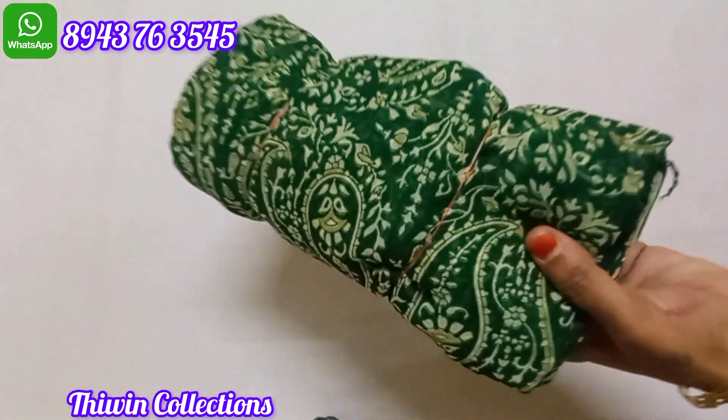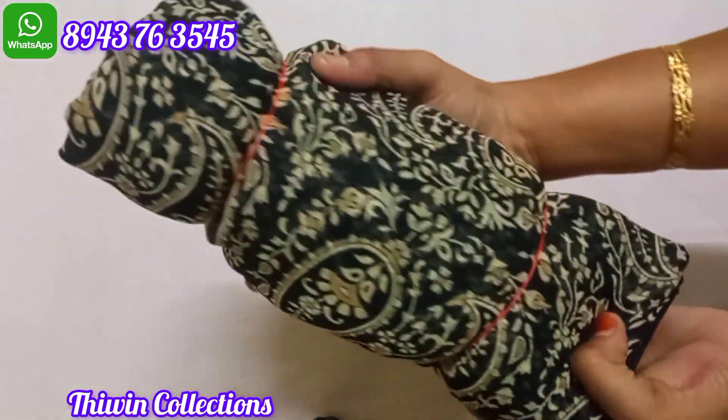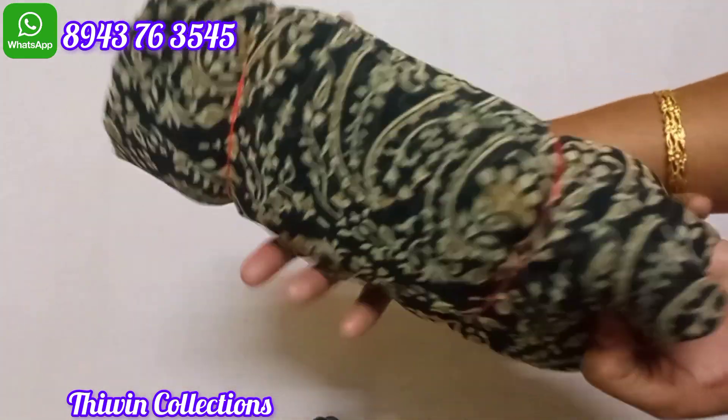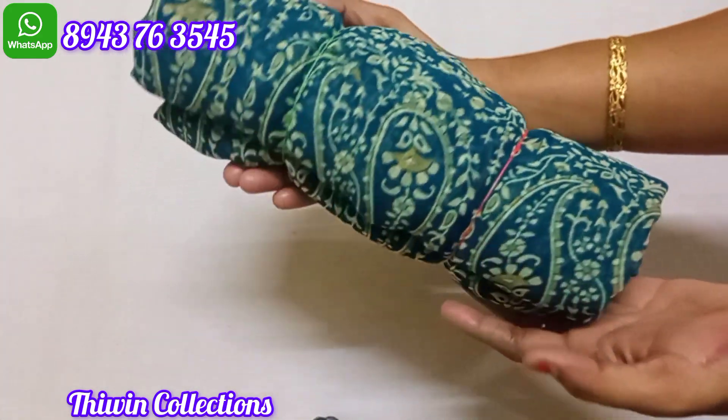This is the x-set color. Sari no. 10. Next, sari no. 11 — this is a black color, black with half white color. We will change the design pattern. Number 11. Next, sari no. 12 — this is a blue shade. This is the x-set color, this is the color shade.